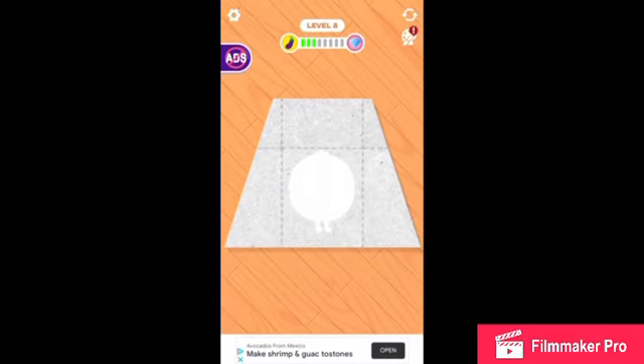Hi, I'm William, and today you're watching Toy Time Season 4, Episode 28. And today I'm gonna be playing Paper Fold. Now let's get started.